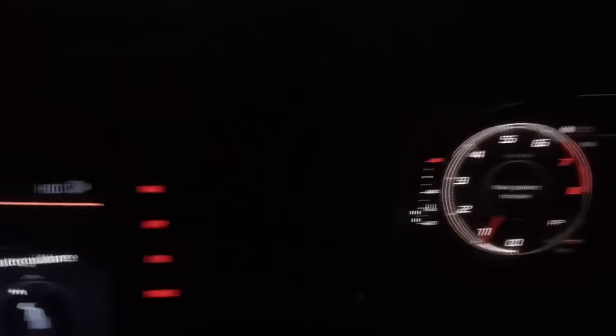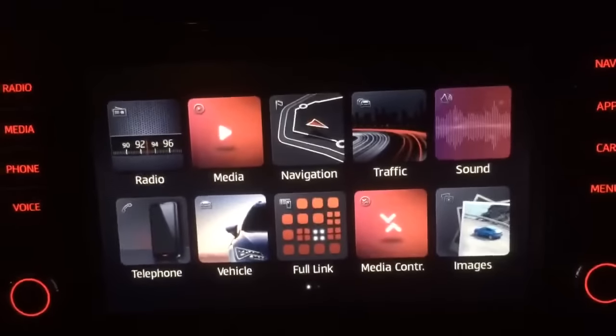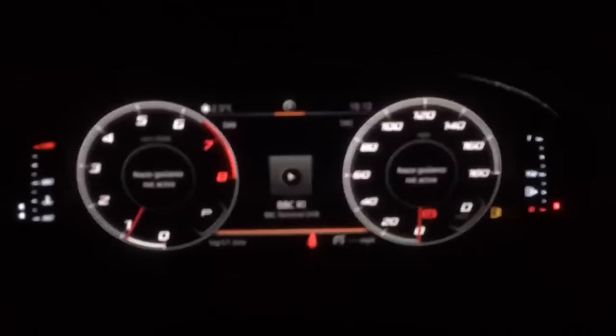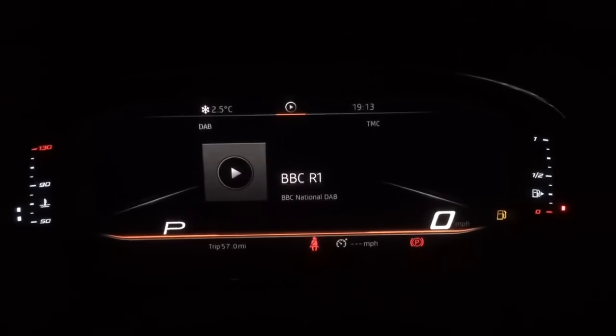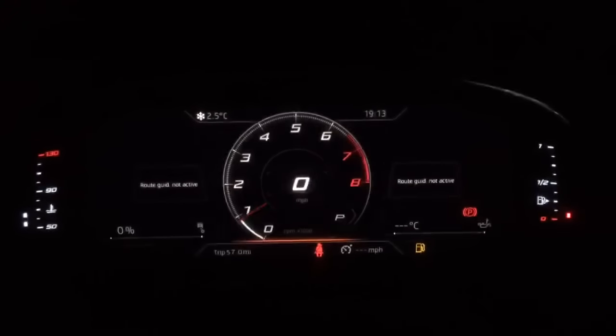There you have it — that is our digital dash and instrument cluster with the main media display. I hope that's been of benefit to you. If you'd like to see more of this information, you can contact us through our Facebook page or via our YouTube channel. Thank you, and I hope you've enjoyed the video.